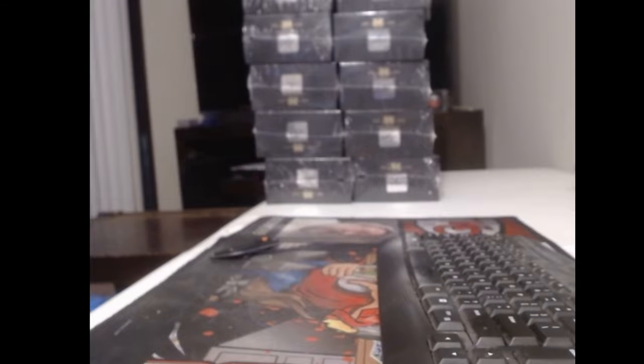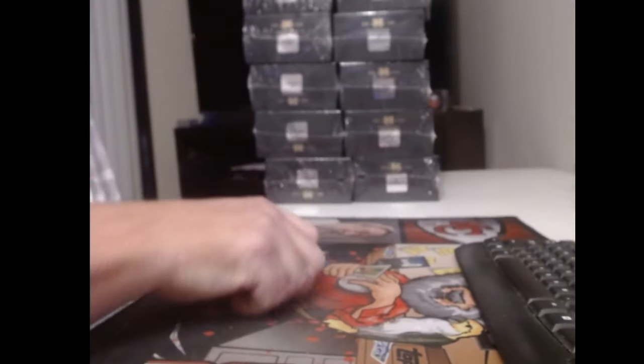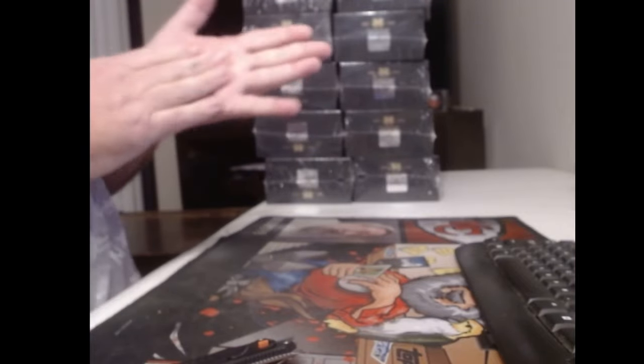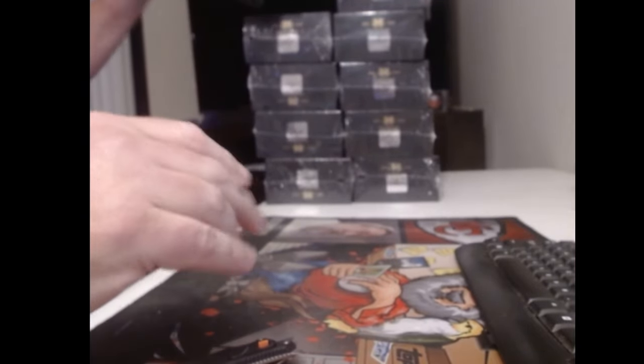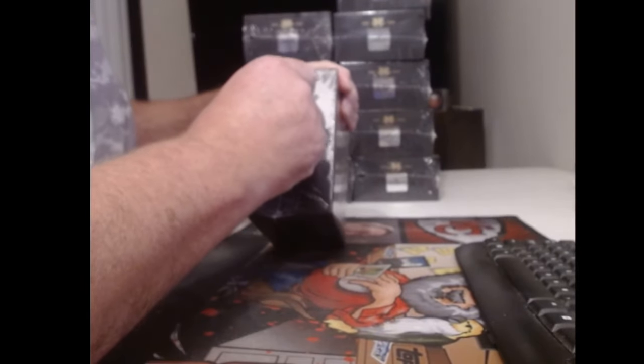What do you mean they were loose? Alright, as always I'm trying to keep these boxes in good condition, so I'm going to open these a little bit differently. I saw some of the guys opening them this way yesterday on YouTube.